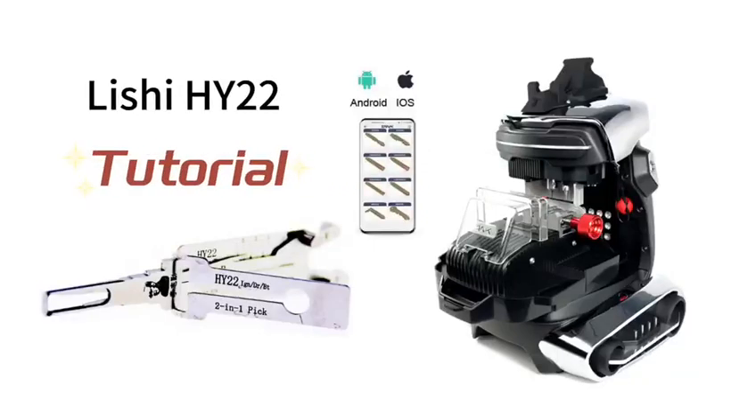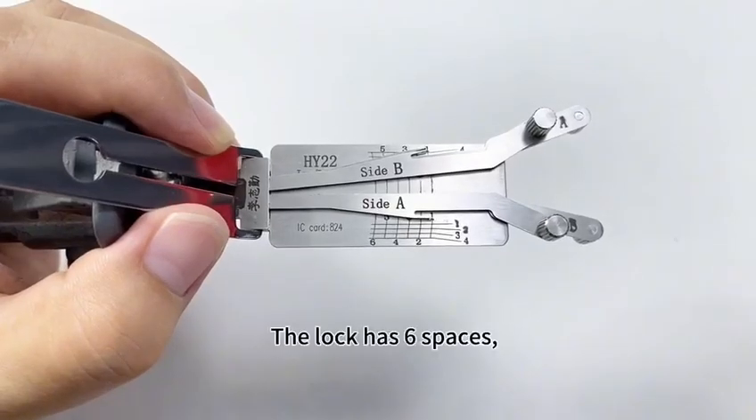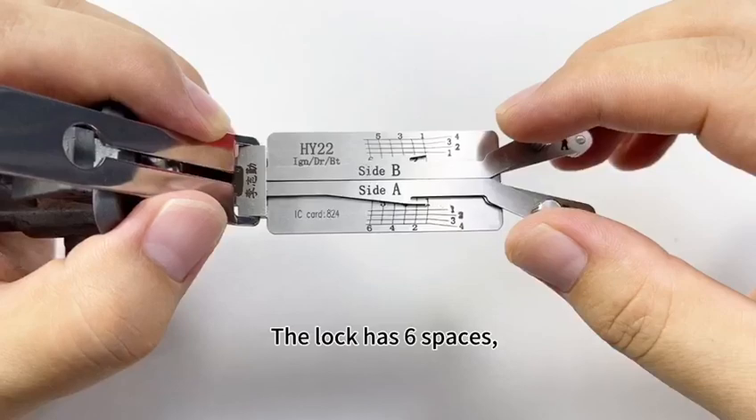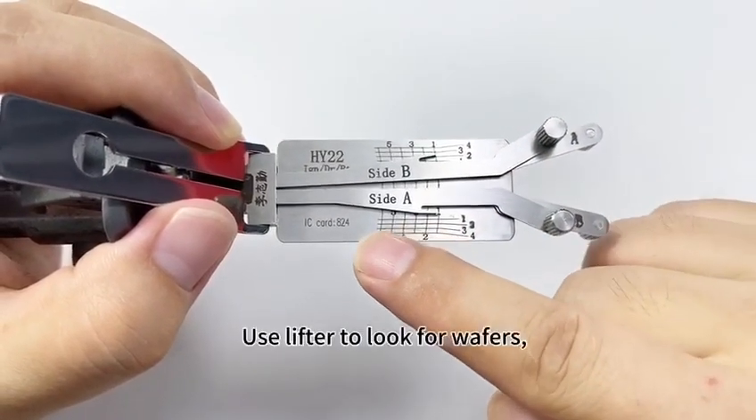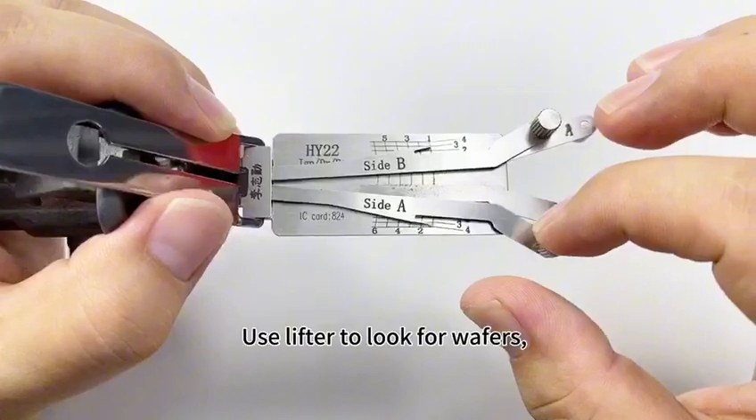Tutorial of the Lishi HY-22. The lock has six spaces. From the first to the sixth, use the lifter to look for wafers.